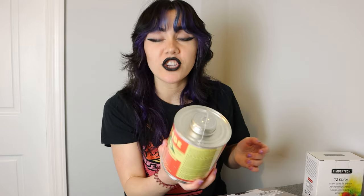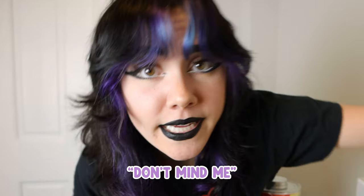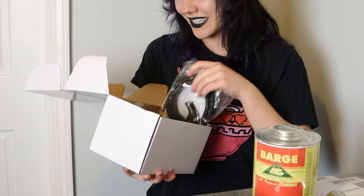I don't know what barge is, but apparently it's all-purpose cement. It's tight. We have the airbrush. I think I know how to use an airbrush — I mean, it can't be that hard, right? This is going to take me ages.